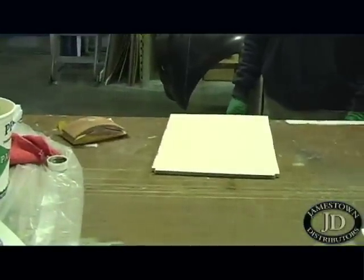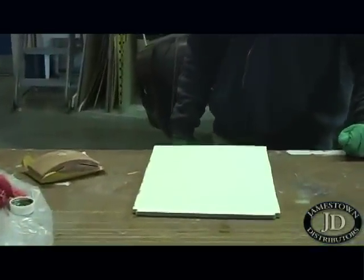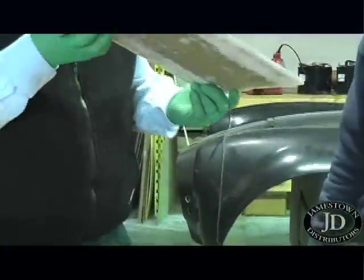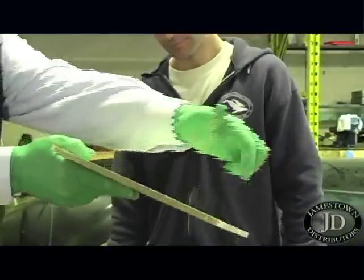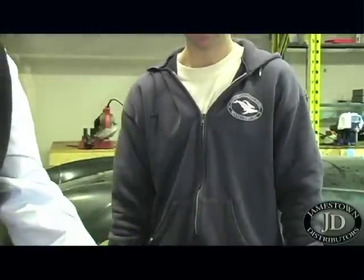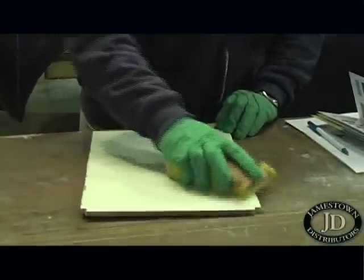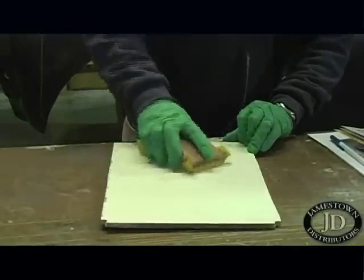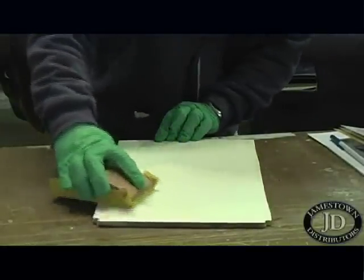Again, it doesn't matter if it's brand new or 30 years old — that is the first step, always. The second step is to etch the surface; physically put an anchor pattern into the gel coat so the paint has something to hold on to. You can't just go straight to sandpaper and start sanding your gel coat without de-waxing first, because all you're going to do is put a little friction on that wax, liquefy it, and pour it into the gel coat and exaggerate your problem.